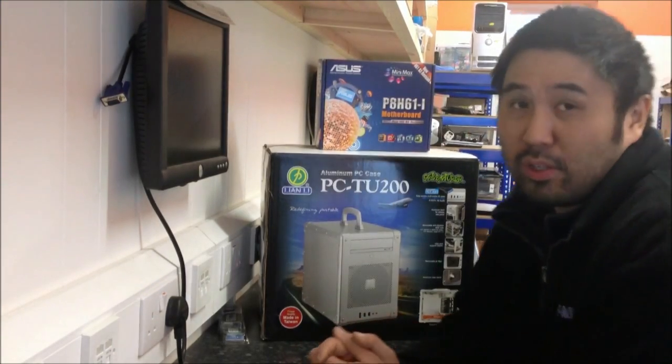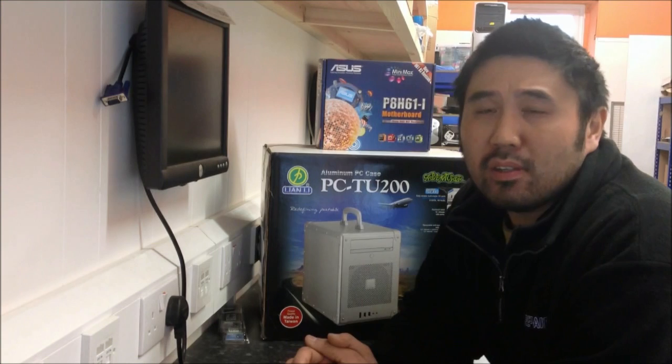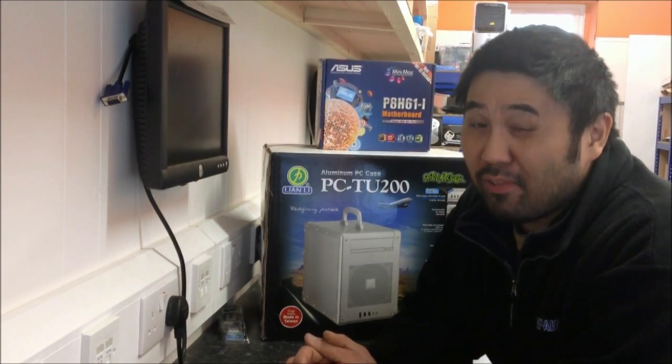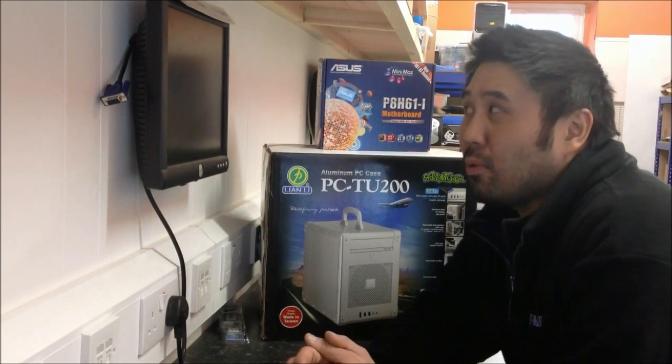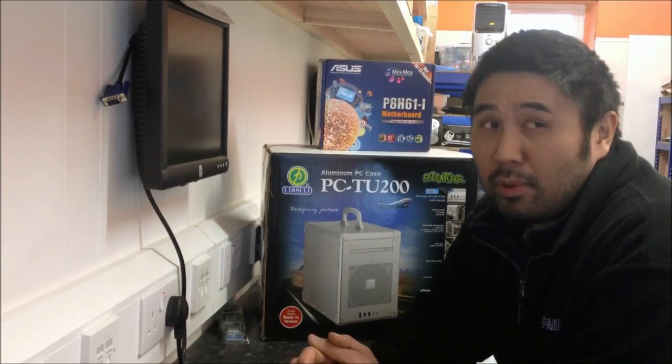A customer came to see us a few weeks ago and he was looking for a small compact recording PC for him to take to gigs out of the studio. The brief was it had to be small and fairly powerful, so we decided upon a couple of parts which I'm going to show you here to use for the build.